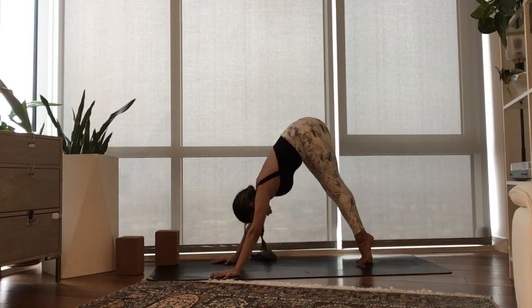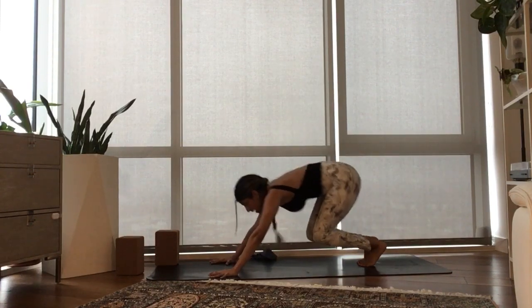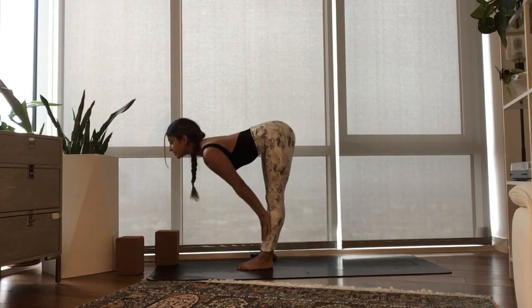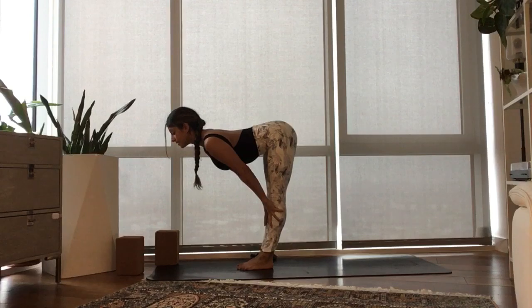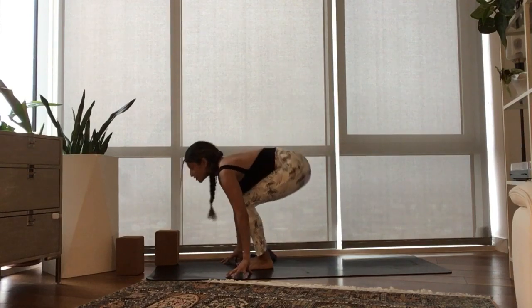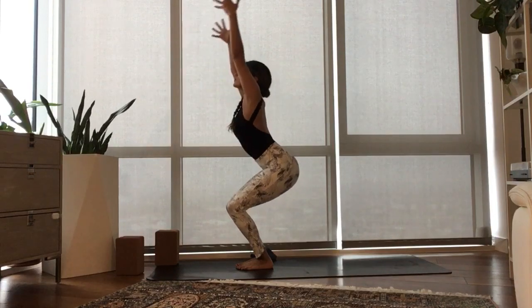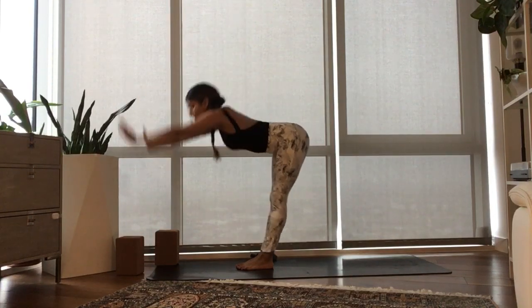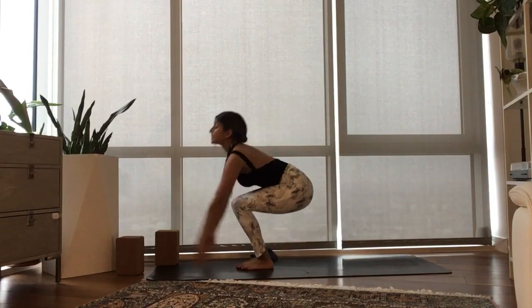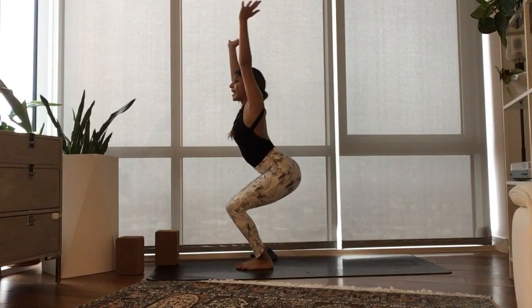Inhale, lift your heels. Exhale, bend your knees. Step or float to the top of your mat. Inhale, half lift. Exhale, fold. Bend your knees. Breathe in, send your arms high — Utkatasana. Exhale, we fold right back down. One more time — bend your knees, breathe in, Utkatasana. Exhale, bring your prayer to your heart.